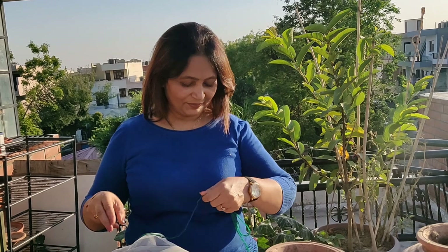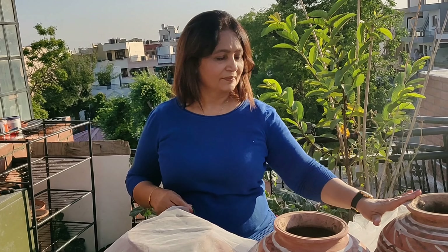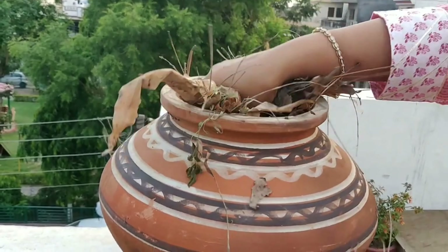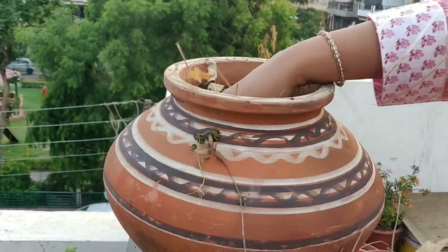Hi guys, welcome back. I am so happy that you are here. Friends, by now you must have understood that composting is one of my favorite topics related to gardening. I am very happy as I have been able to do a little modification to my anaerobic composting, and I feel this will bring a big change to the whole process of composting.